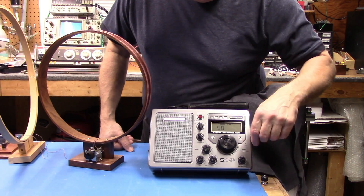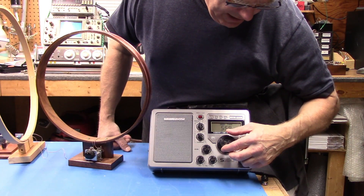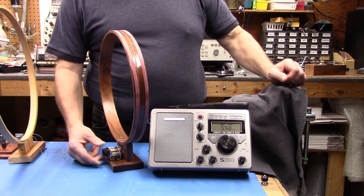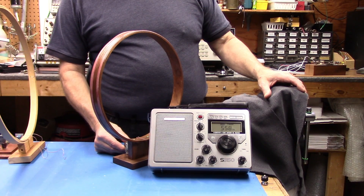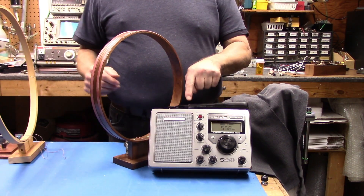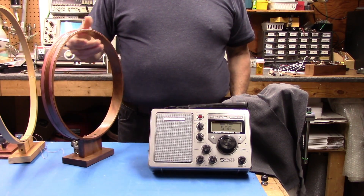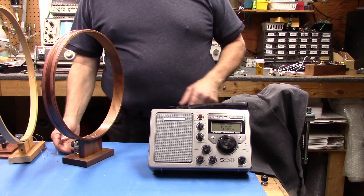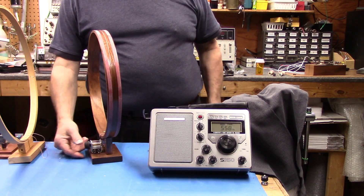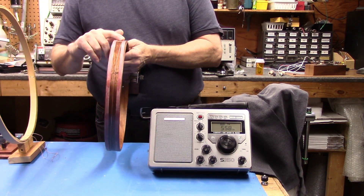Let's fire up the radio. We're somewhere near 560 kilohertz. I'm going to move the loop away — there's no direct connection; the energy from this loop is coupling into the ferrite loop stick that's inside the radio. It works even from about 6 or 8 inches away. I'll detune it — you can really see the difference. I'm tuning the capacitor in the jig. By the way, there are two windings here; it's actually all just one big winding, but I made a crossover in the middle of the loop.